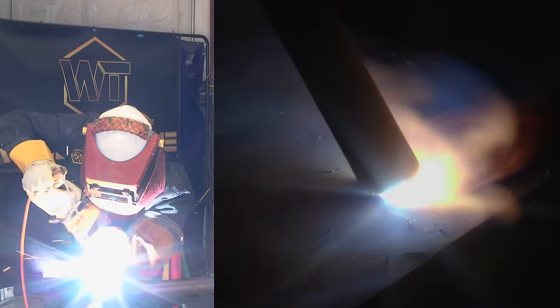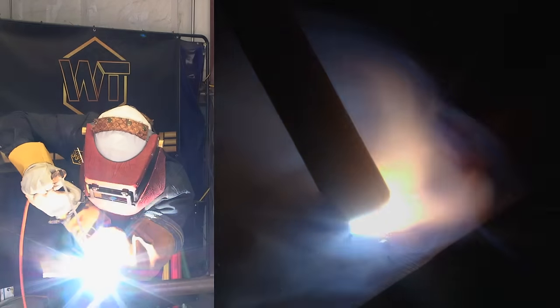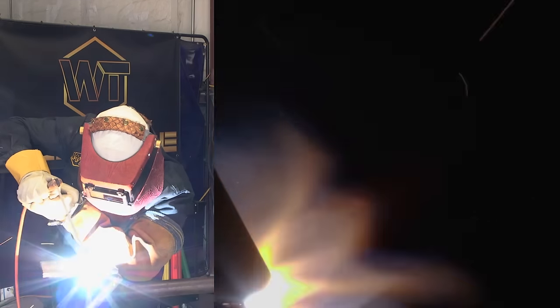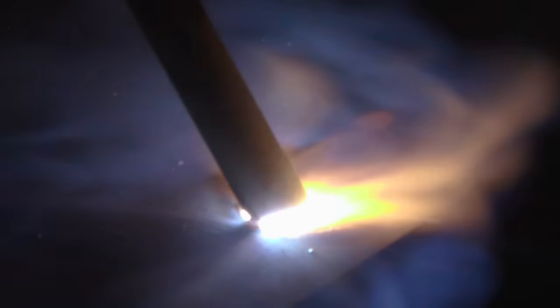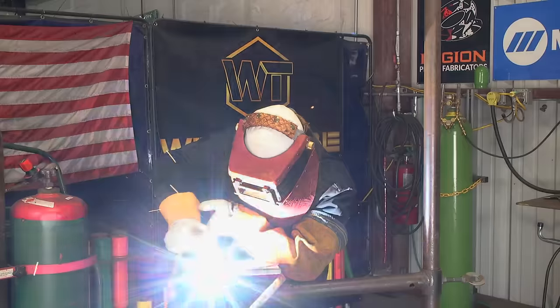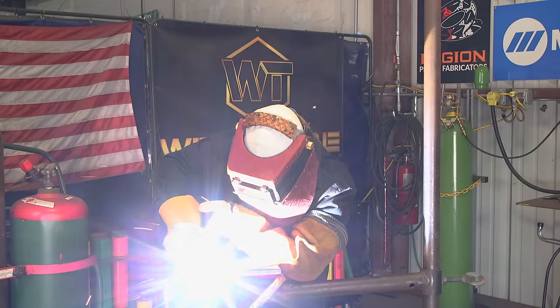So we're going nice and steady. I feel the plate underneath — maybe about a 1/16th. Watch your puddle; your puddle tells you everything. Try to keep the puddle the same size at all times. There's no rush. Keep feeding, keep that same angle. If you don't feel the plate, that means you're long arcing — you've got to feed more. Feed slowly until you feel the plate. Keep going all the way through — don't anticipate at the end.